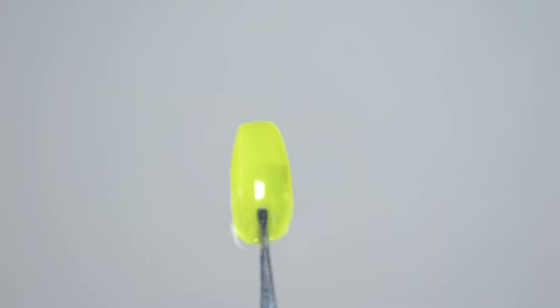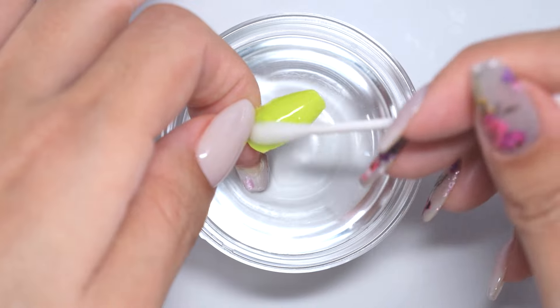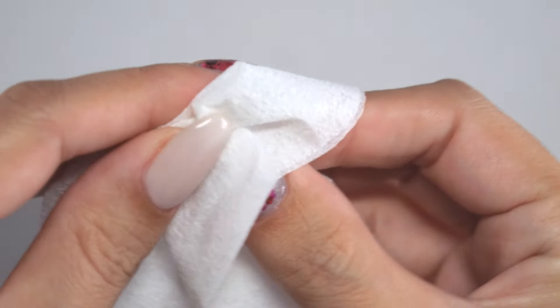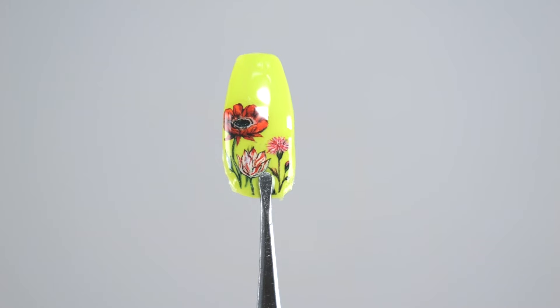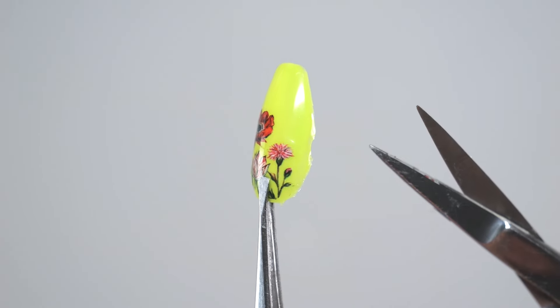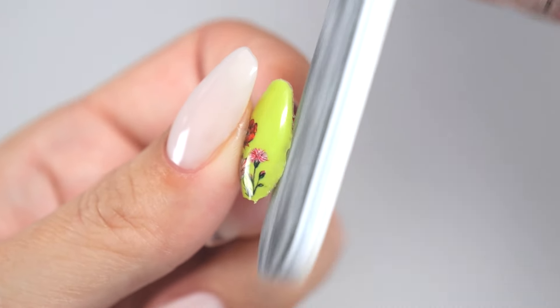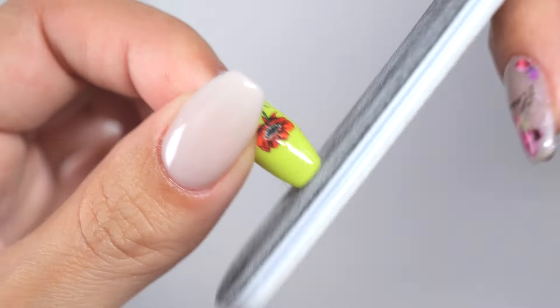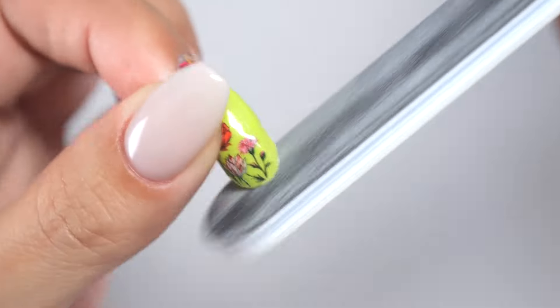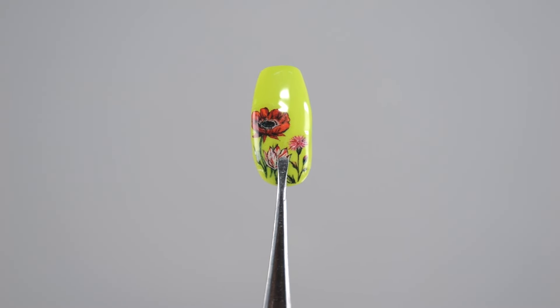The peeled-off stickers still have some sticky training coat on the back, so rinse that off in water. After drying with kitchen paper, check if there are any tears at the edges of the stickers. If there are tears, either cut with scissors or use a file to smooth it out. And with that, your nail stickers are all done.